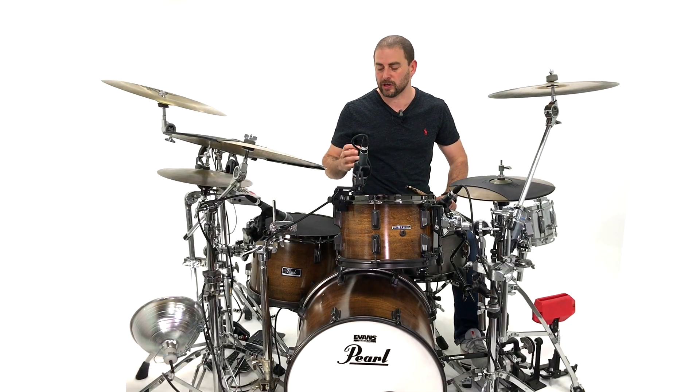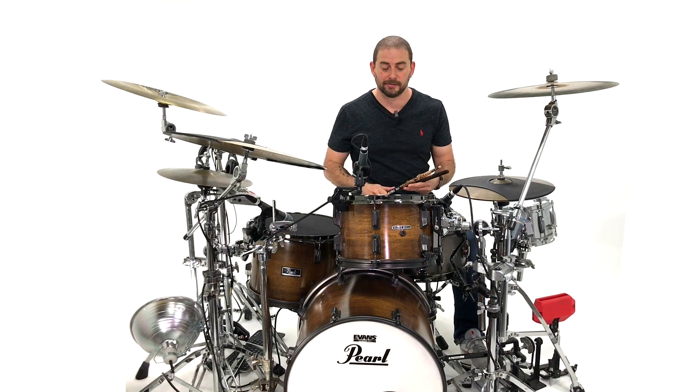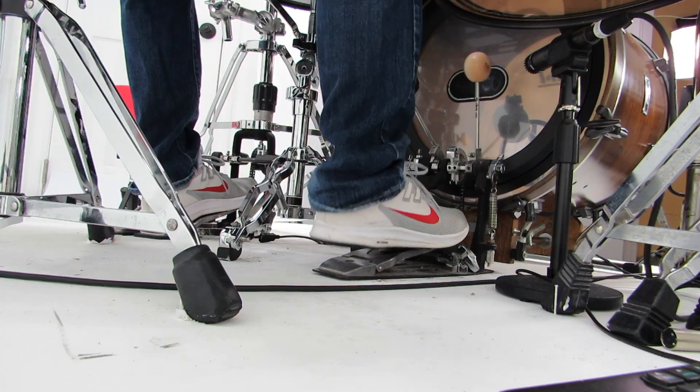Now the Tom Miles lick works better in 32nd notes. So it's an eight note pattern. And in 32nd notes, you're going to play it just across one beat. Now the other thing that's really cool about this beat is the sticking is very easy. It's all alternating singles and then just two doubles with the kick. So it's one, two, three, four, five, six, seven, eight. That's it.